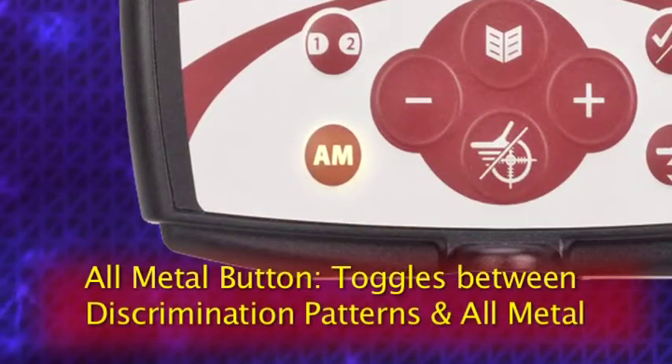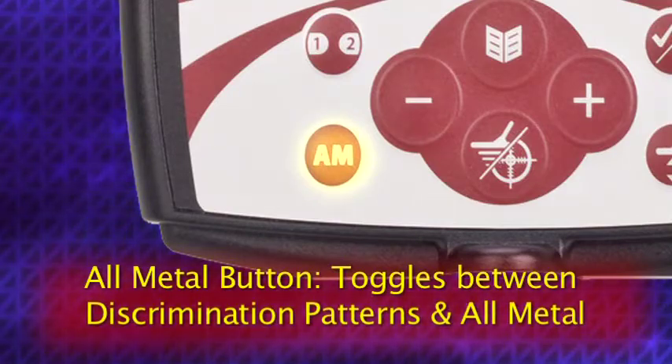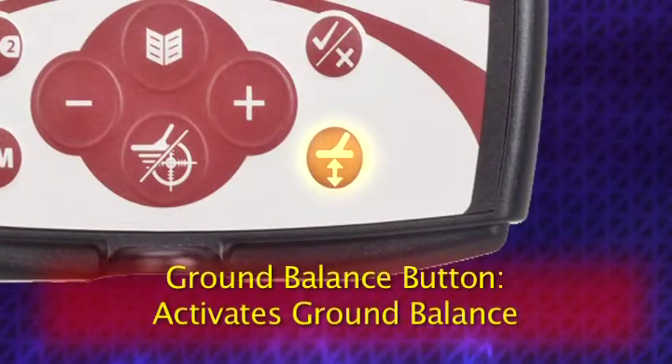The all metal button toggles between the current discrimination pattern and the all metal pattern. All metal means that the 305 will detect all metals regardless of what they are. The ground balance button activates the ground balance function, which is used to adjust the detector to compensate for mineralizations and different types of soil.